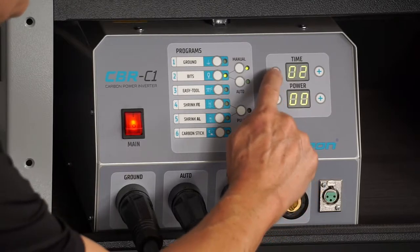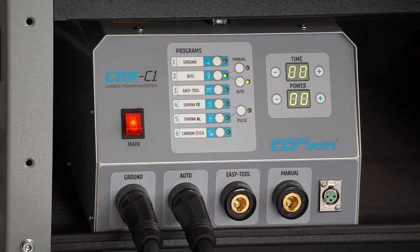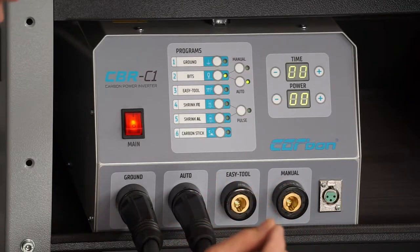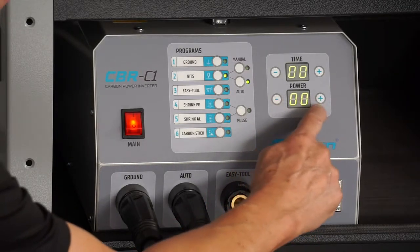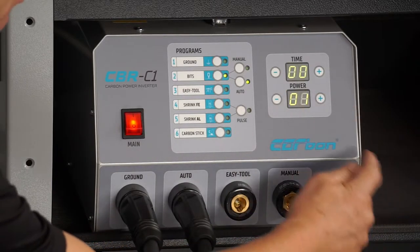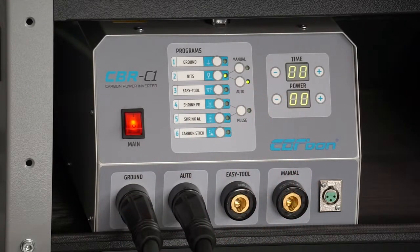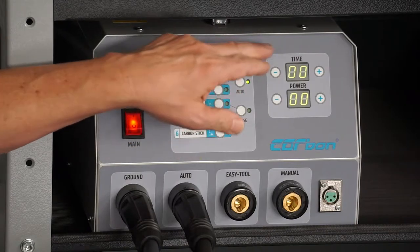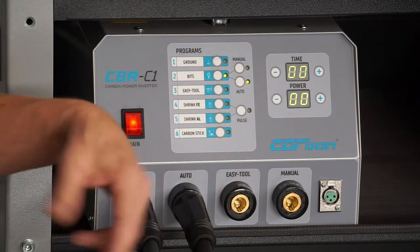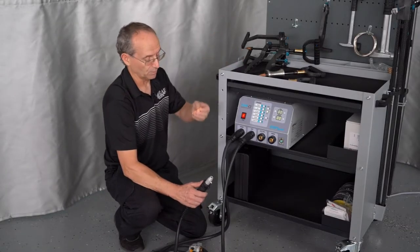To make it more simple, we put these back to zero and now we click on auto. It's automatically going to set the power for what we're going into, but it still gives us the availability. If we think it's a little bit too hot or too cold, we can go into power and time and go negative or positive and change that a little bit also. The easiest way is to start out with the bits in automatic, keep it at zero on both of them, weld a couple pieces on and see how they stick.